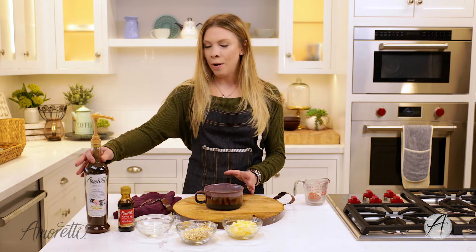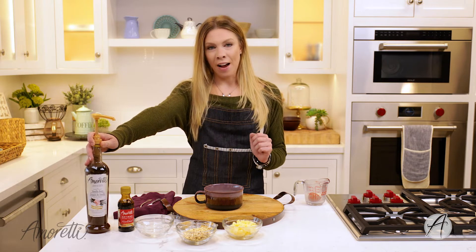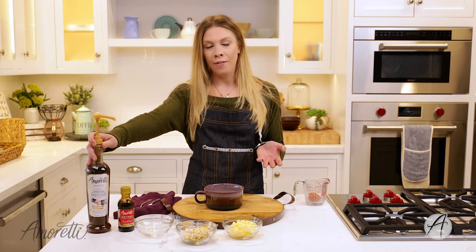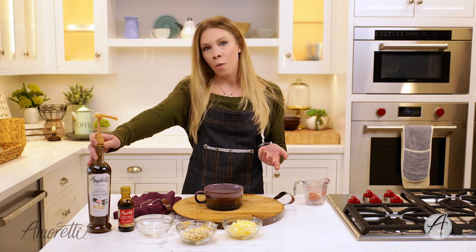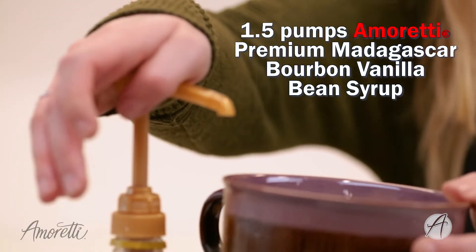I'm going to add in one and a half pumps of our vanilla bean syrup. This has real vanilla beans in it and adds a really nice, vibrant vanilla flavor. If you don't have this, just use regular vanilla extract, or you can omit it altogether. I really like that extra warmth it adds to the oatmeal and it adds a little more sweetness.